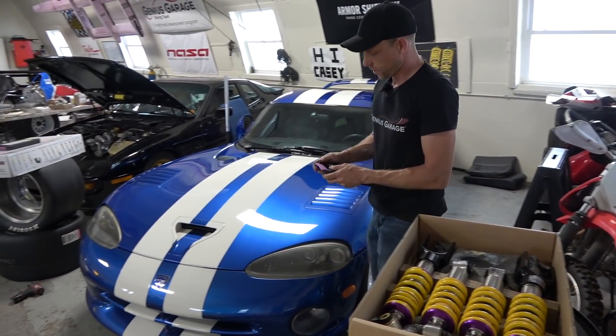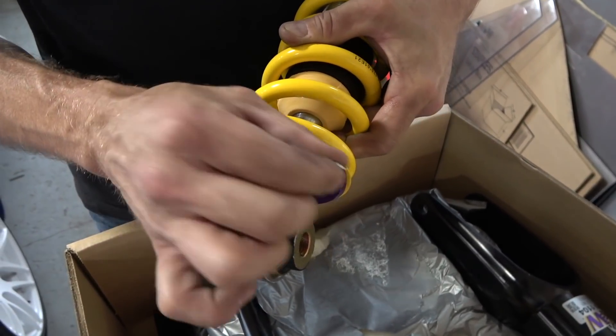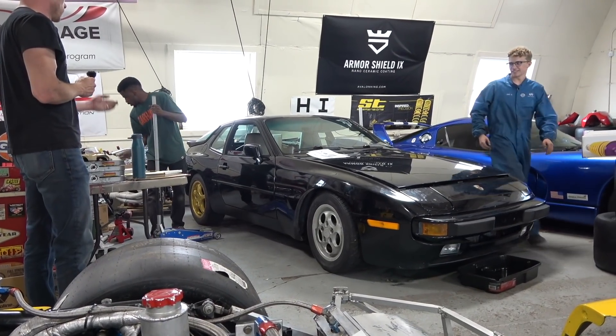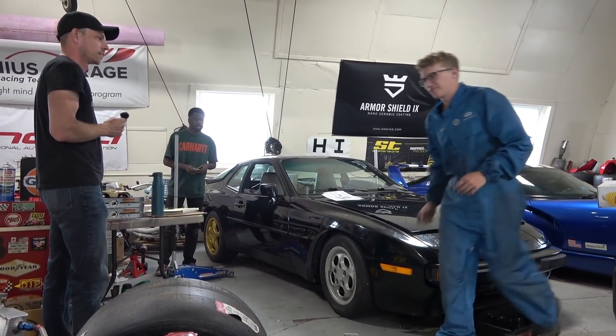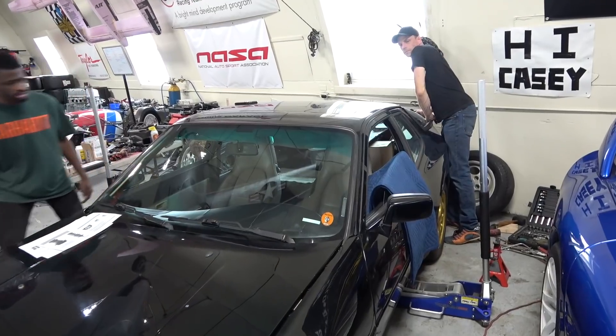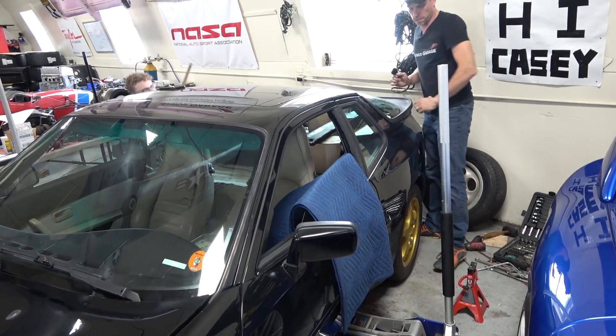We've got the shocks on the 944 here with Genius Garage. So that's what I was talking about in terms of what this little tool is — you get here to adjust it. My eyeball says that's good. Let's see if the numbers say it's good. You don't trust my eyeballs? I'm just like a really annoying dad. That's not bad.